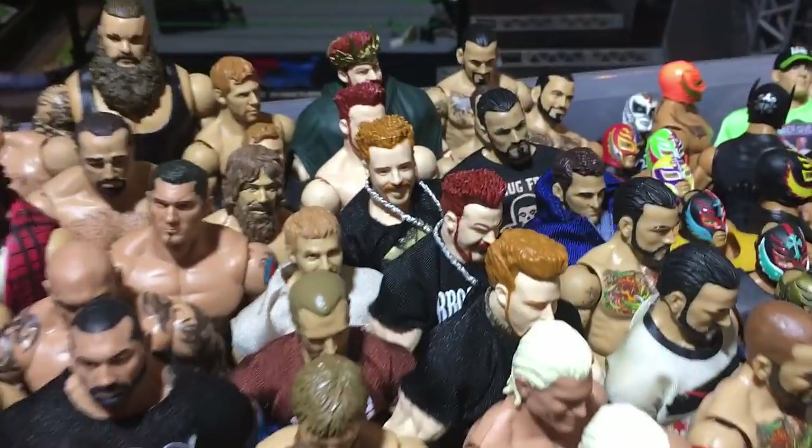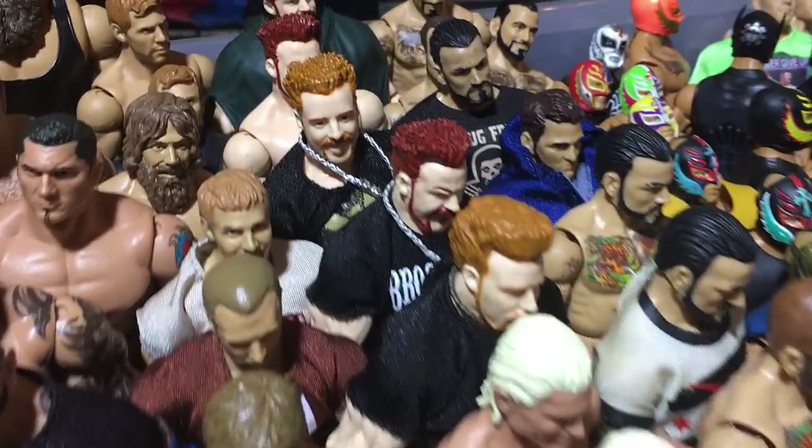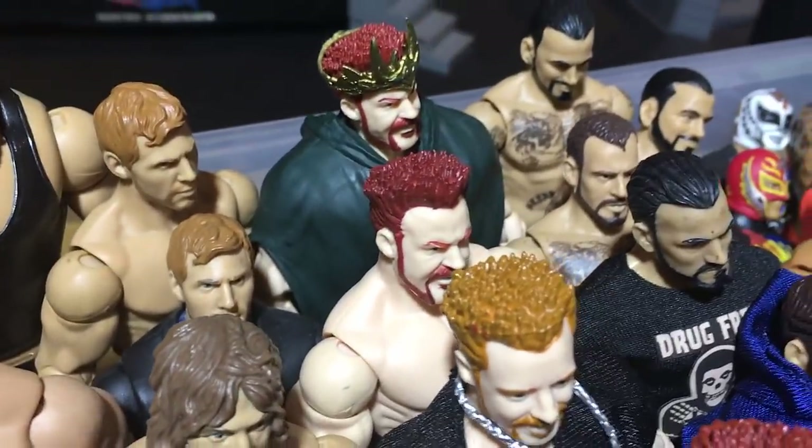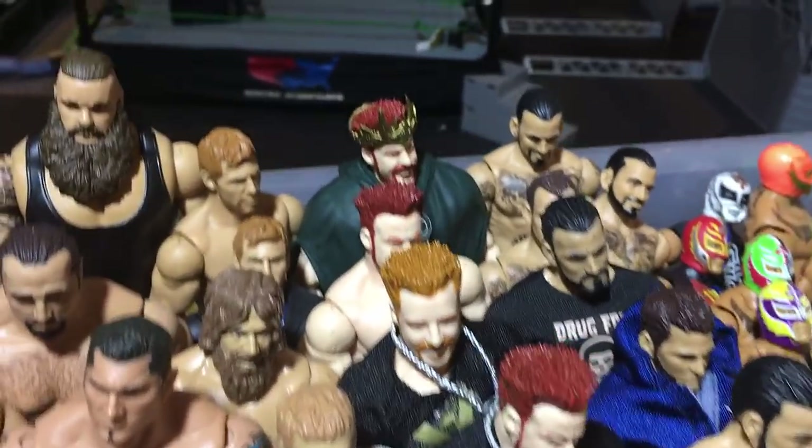Then we got Sheamus — Elite 8, Elite 17, Elite 25 which is the Toys R Us Exclusive in red, and Elite 13 King Sheamus.